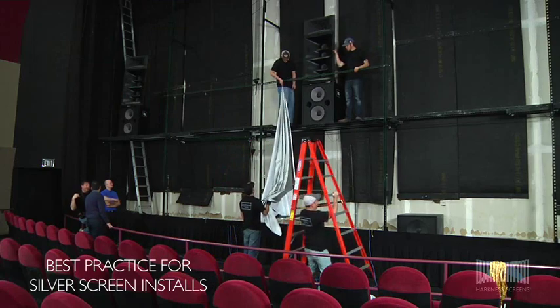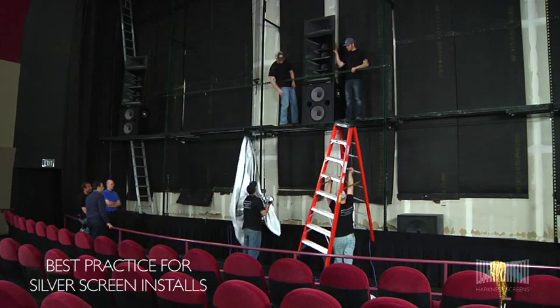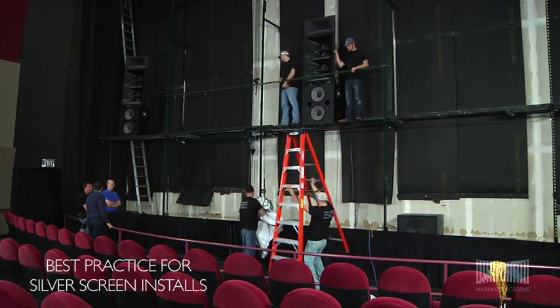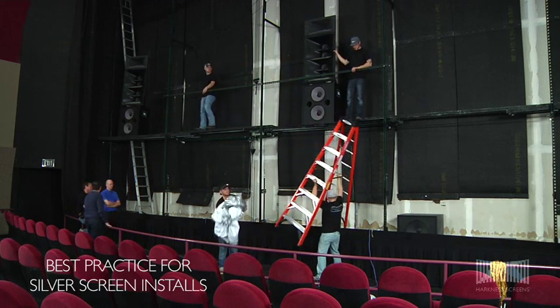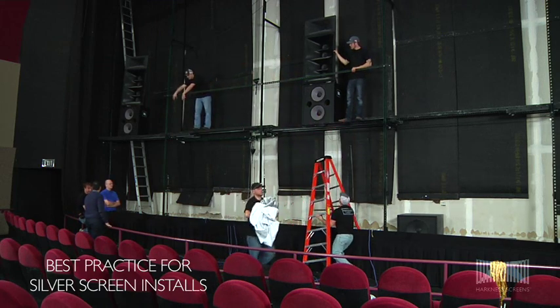If the screen is to be installed in an existing auditorium, remove the old screen. Move all static and moving masking away from the frame to prevent dust transferring from the masking onto the screen.